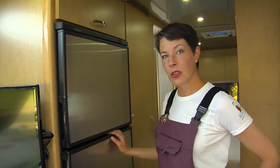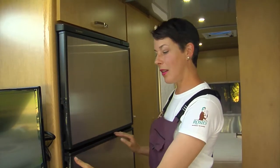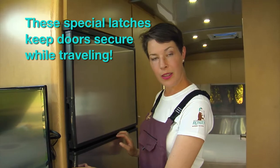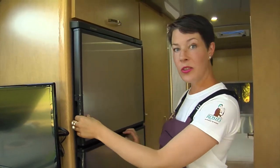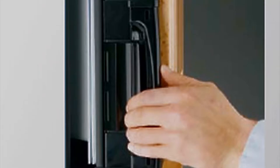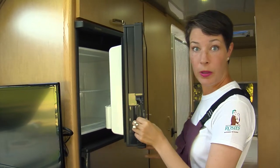The first thing to notice is that the handles are a little bit different than your handles at home. Instead of just pulling out and releasing the door, there's actually a clip that you need to pinch and then you'll be able to pull the door open.